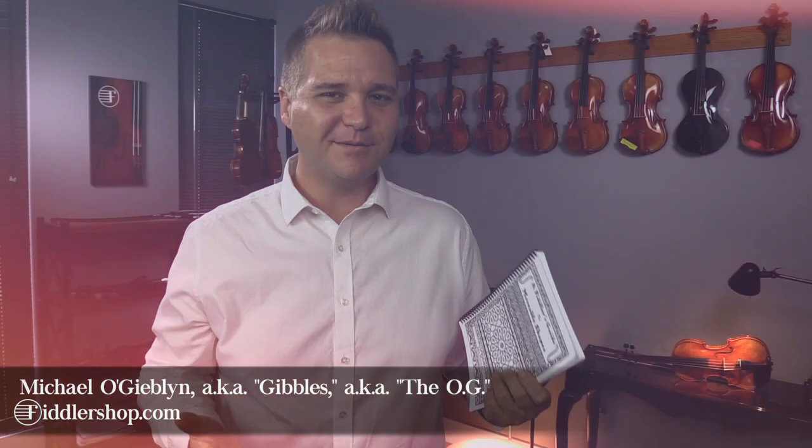Hi there, I'm Michael LeGovlin with FiddlerShop.com, and I want to tell you about a new book we have here called A Fiddler's Guide to Movable Shapes by John Mallender. This is a very fun book.